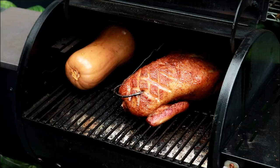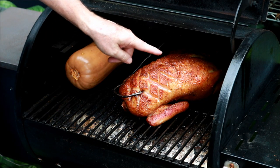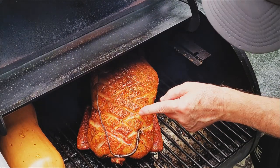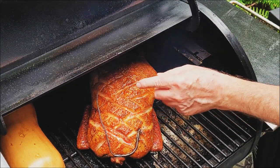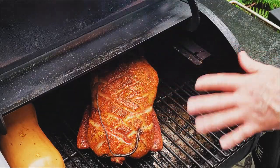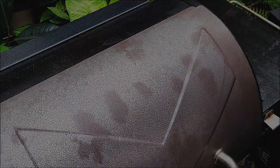One hour — let's have a look at the duck. Look at that gorgeous, gorgeous color. You can see that fat is rendering off. I've got a feeling this is going to be awesome. I'm going to bring this on up to about 160, 162. It's not like cooking a medium rare or rare duck breast.